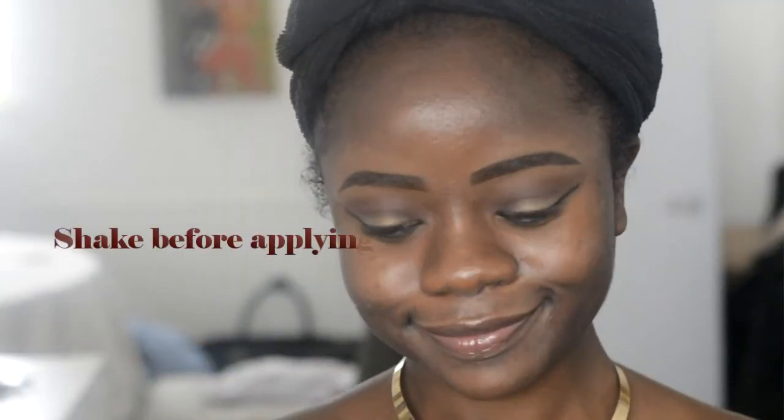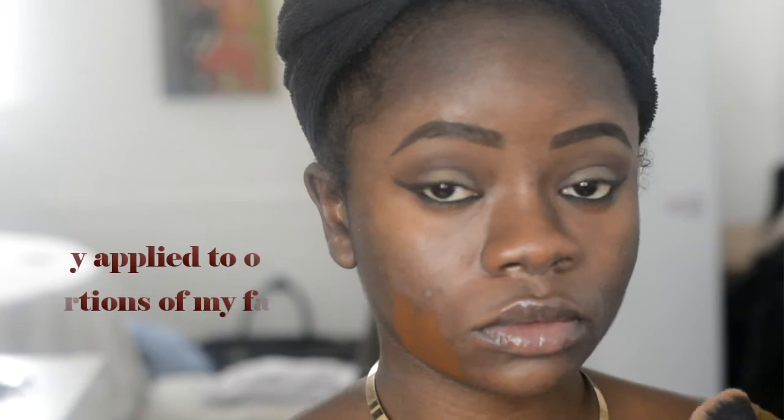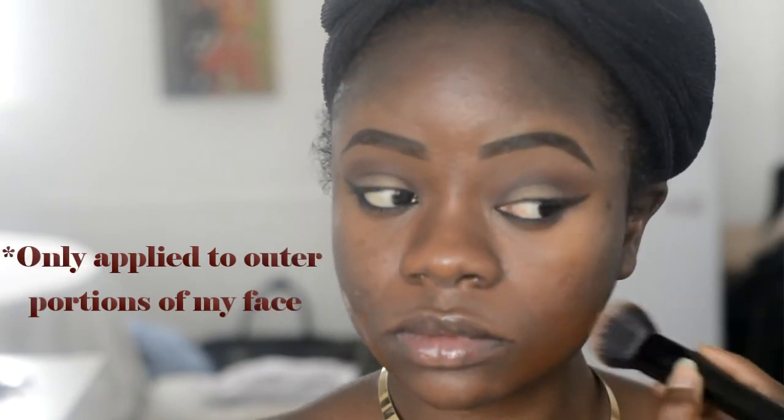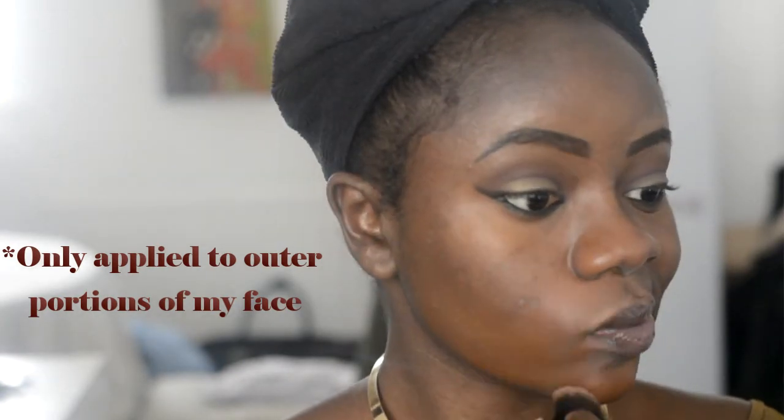I'd definitely say it's worth a try, so you guys should try out the foundation and let me know what you think. For the demo, I applied it with a blending brush using stippling motions. Because it's so liquidy there's no need to drag — I just bounced the brush off my skin and it went on beautifully. I'm very impressed, especially for £7.99.